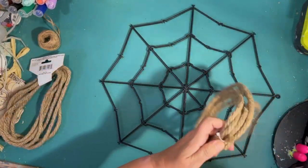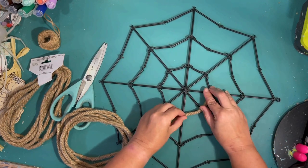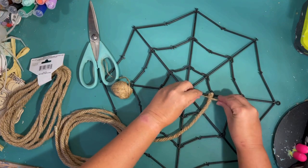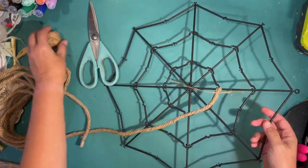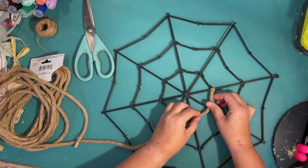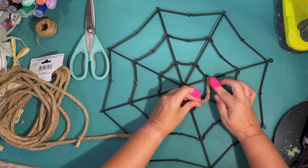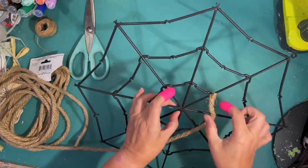I decided to use the back instead of the front because the front had all the little clips where the tinsel was wrapped. I'm going to make that the back and use the smooth side. To start my rope, I tied it off with a little piece of twine, but I wasn't happy with that — you could kind of see the twine. So I end up hot gluing the whole thing with the rope.